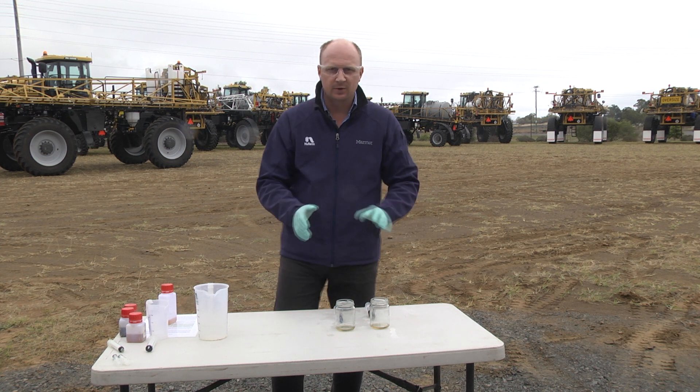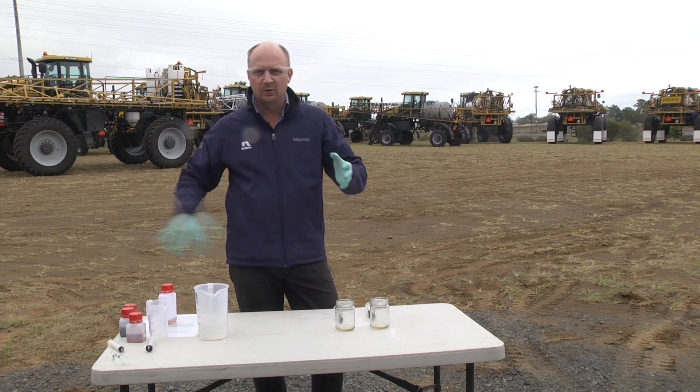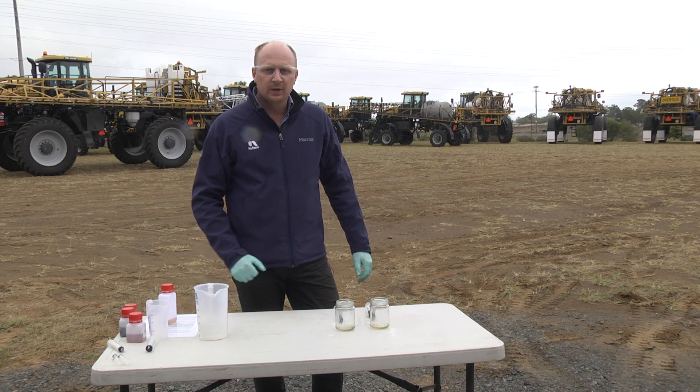Or vice versa — so you get neat on neat mixed in all that hose, and sometimes you could block that whole hose before you even get to the pump.